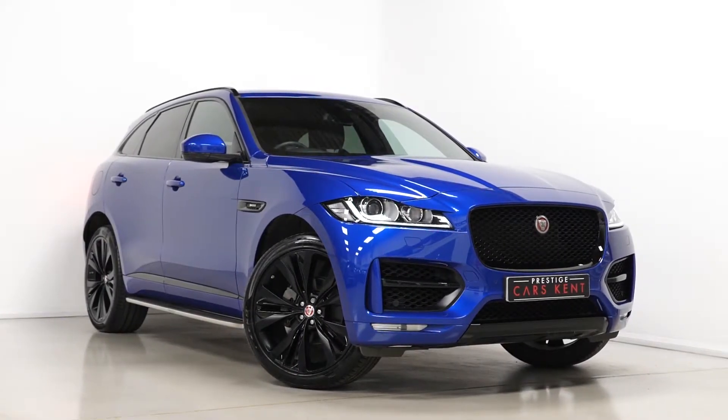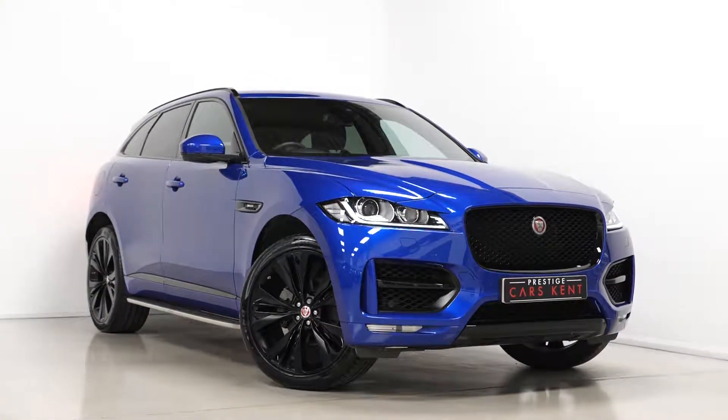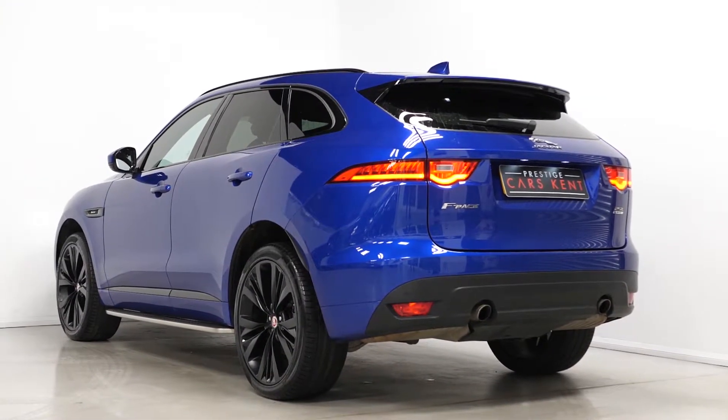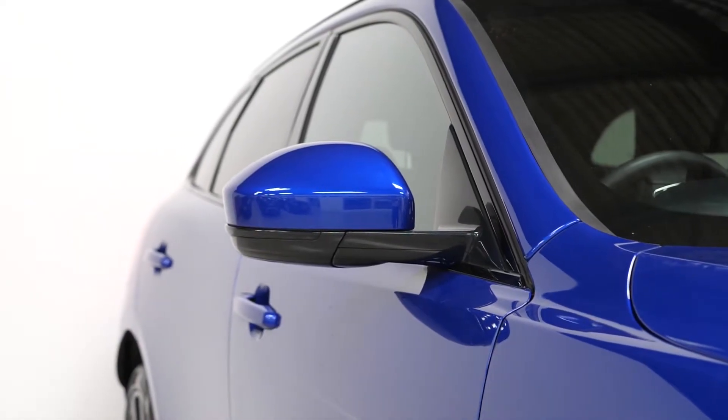Hi there, Mac here from Prestige Cars Kent. This is a quick video walk-around tour of our 2018 Jaguar F-Pace R Sport we have new in stock. I'm just going to walk you around some of the optional and standard features on this particular car we have for sale.